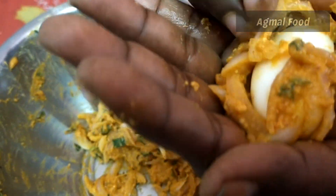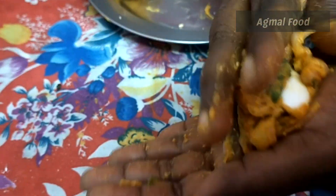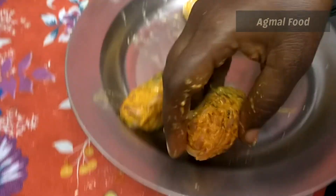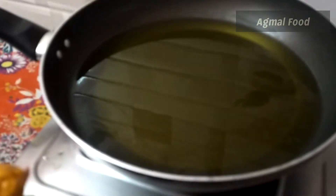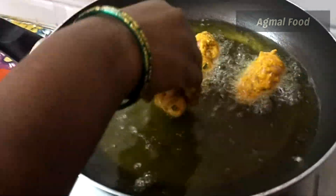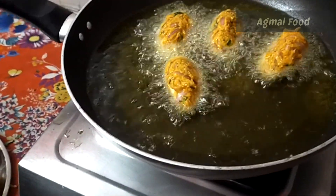We will cut it in a little bit and place it in a bowl. We will pack it in a package. Now we will cut it in a bowl. We will cut it in 2 minutes.